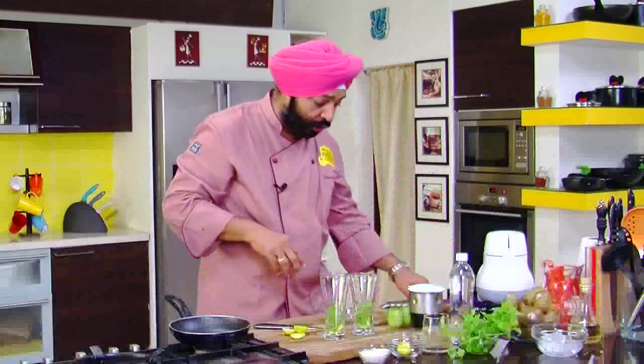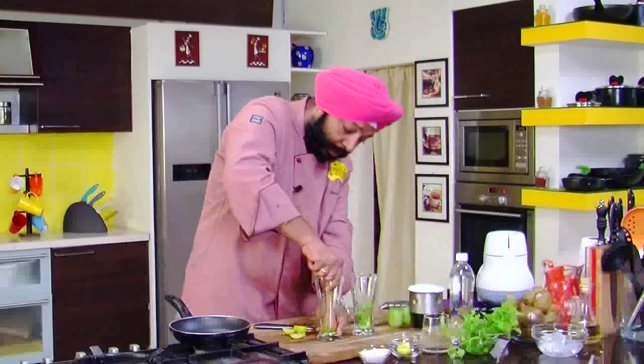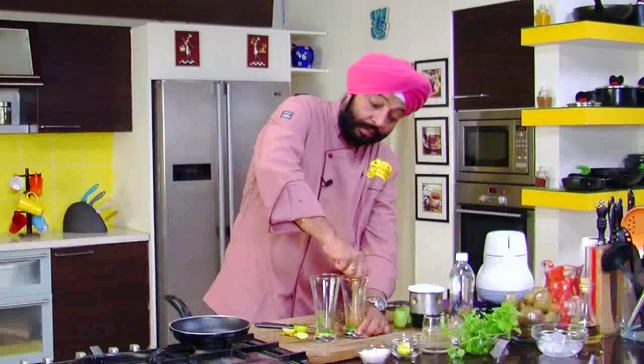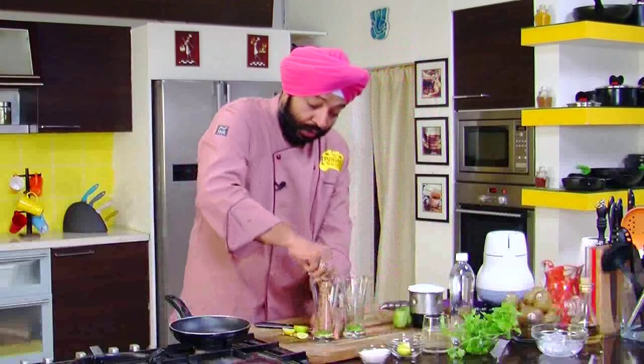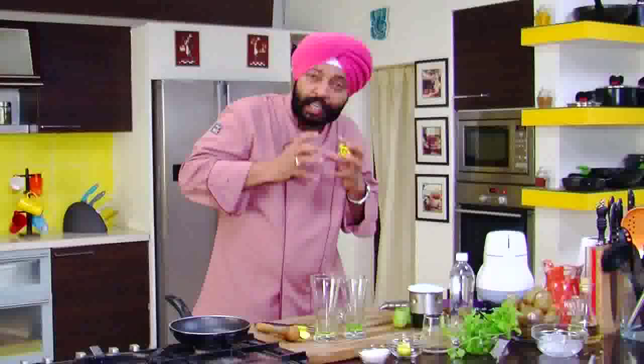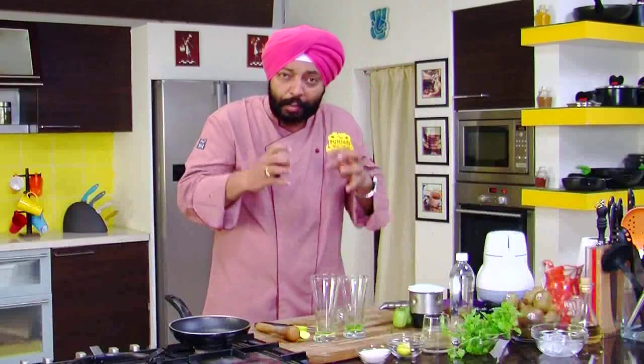Now, quickly, these two things — I'll muddle them a bit. I muddle them well so that the mint gets a bit mashed and the lemon slices also get a bit mashed, so that you get a nice minty flavor and the lemon flavor. You extract the lemon oil from the skin.